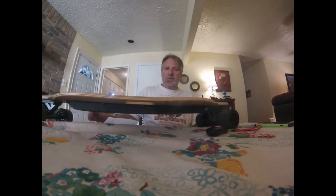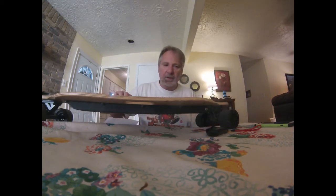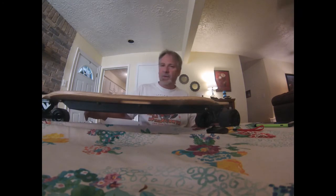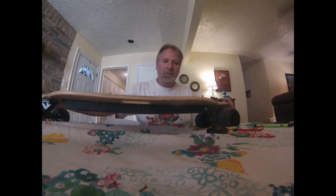This is my 6-month review of the Blitzart Tornado GT Generation 2 Dual Motor Skateboard. I've had mine for about 6 months now.